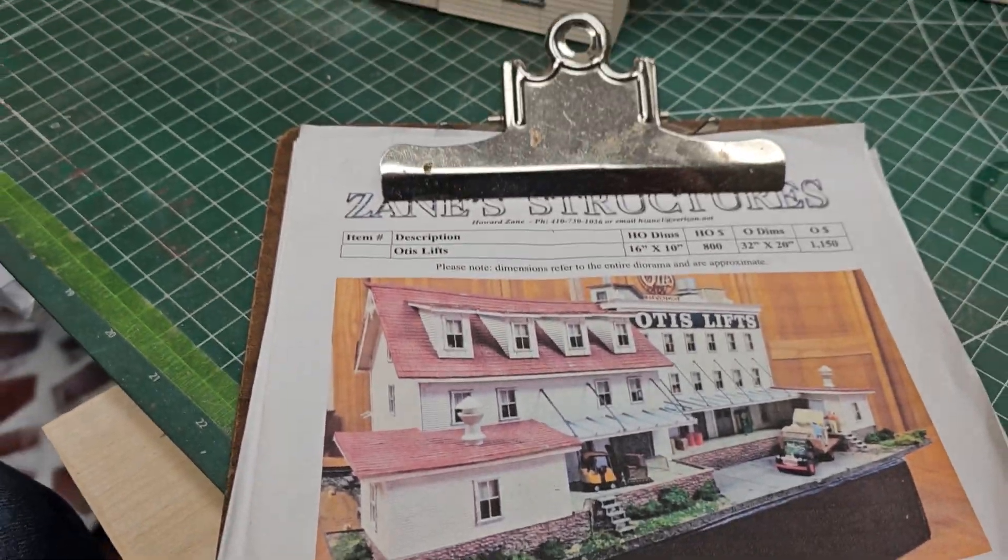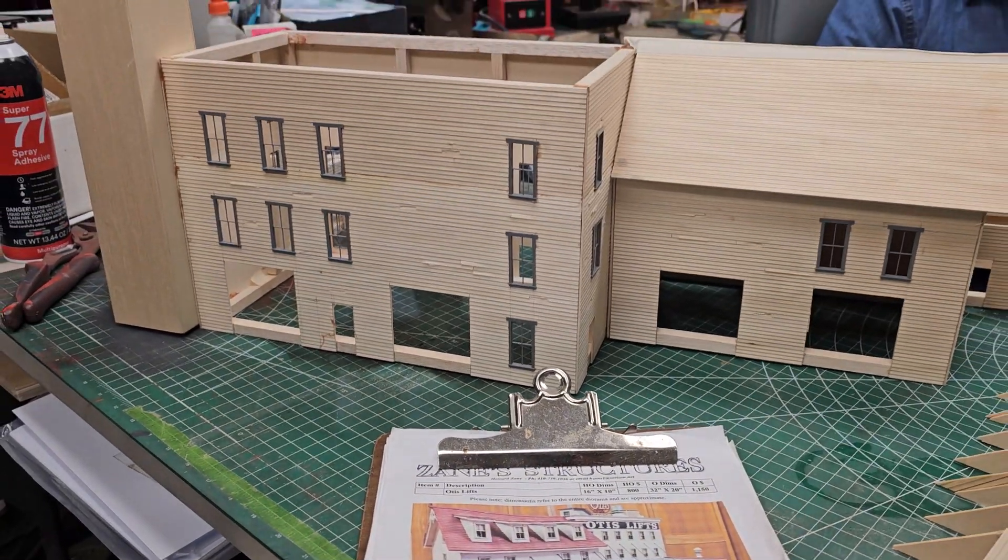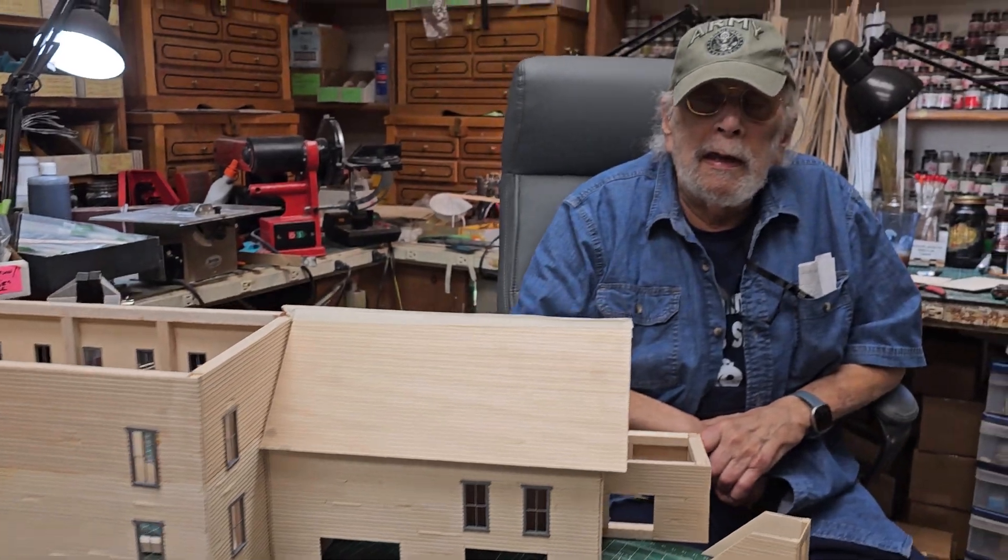Let me pan back and show you the beginnings of this. We can do S scale also, because S scale is just a little bit larger than HO, and what we do is use larger doors — that's simple. O scale has some small doors, we can use those to work for S scale. I just never had the call for S scale.